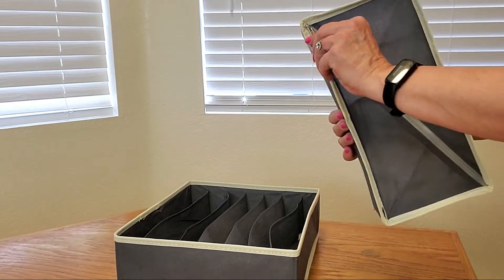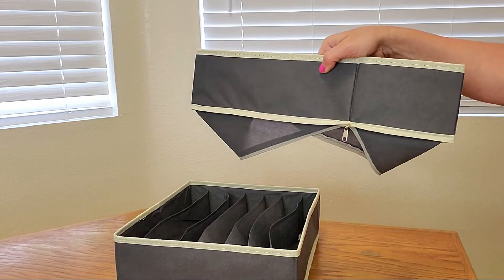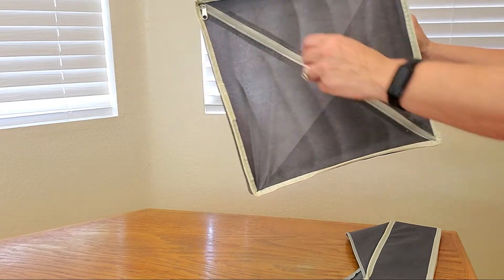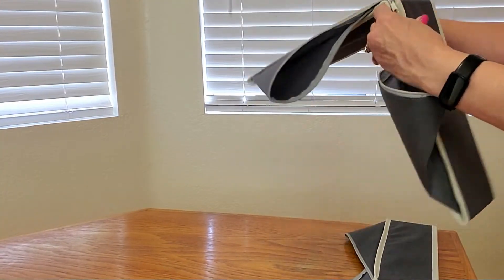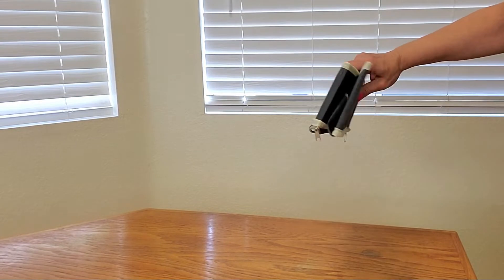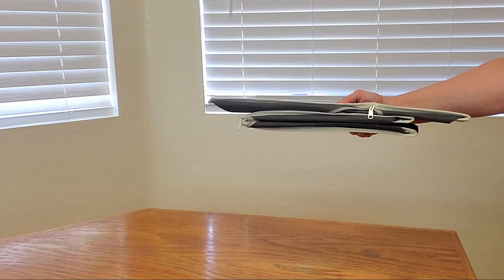All you have to do is turn it around, unzip it, and then it folds flat as a pancake, just like that. And this is what you would do for the other one. And now you can put it in a cabinet or drawer when not in use.